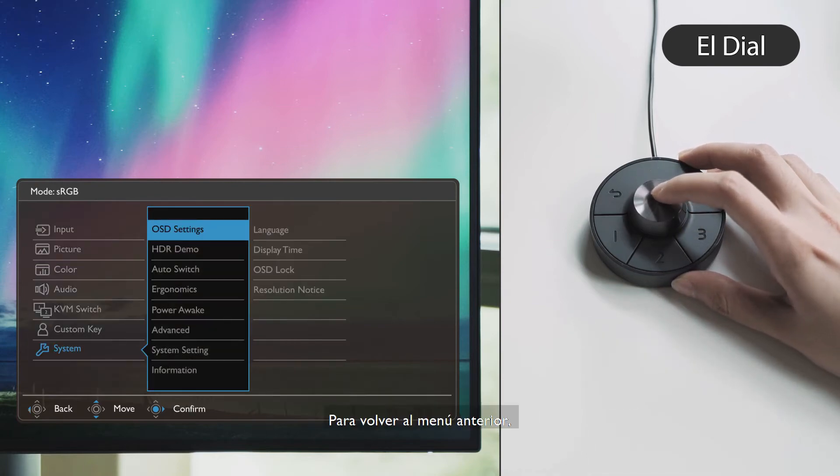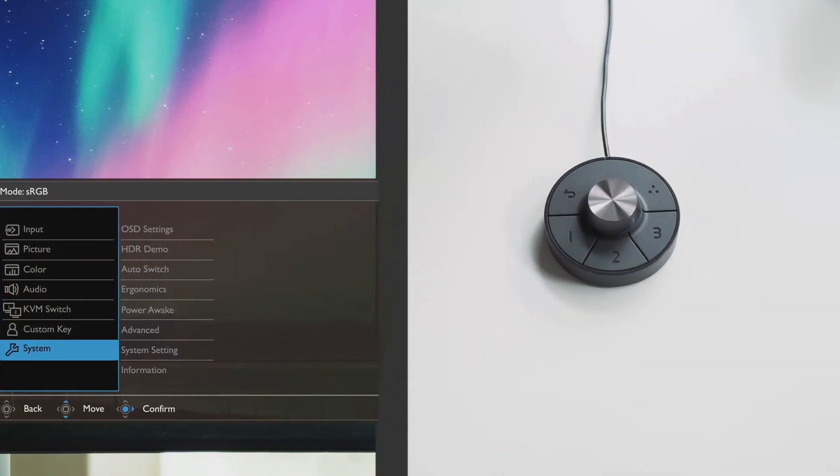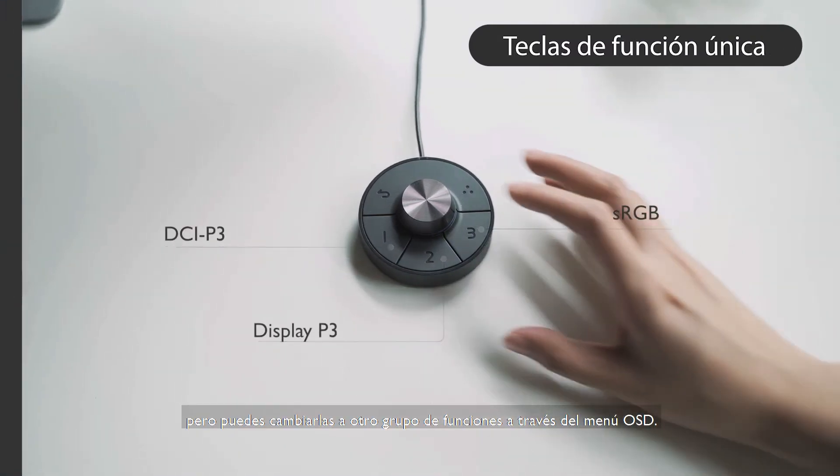To return to the previous menu, you can press the return key once and it gets you back to where you were. The single function keys are assigned to different color modes by default, but you can change them to another group of features through the OSD menu.